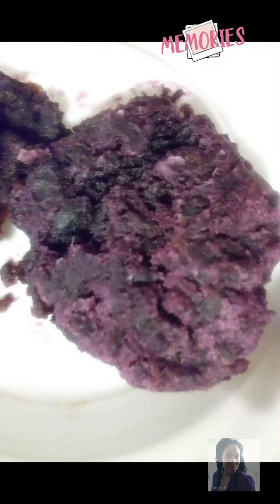I cannot believe I came across this old video of Babe and I trying out purple potatoes for the first time. I'm in the farmers market and well, here are the results.